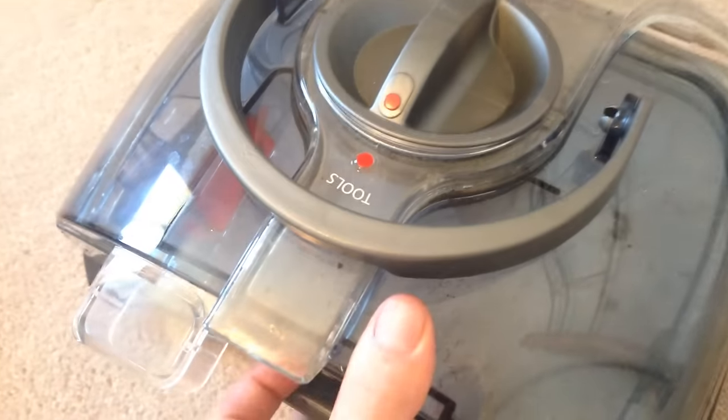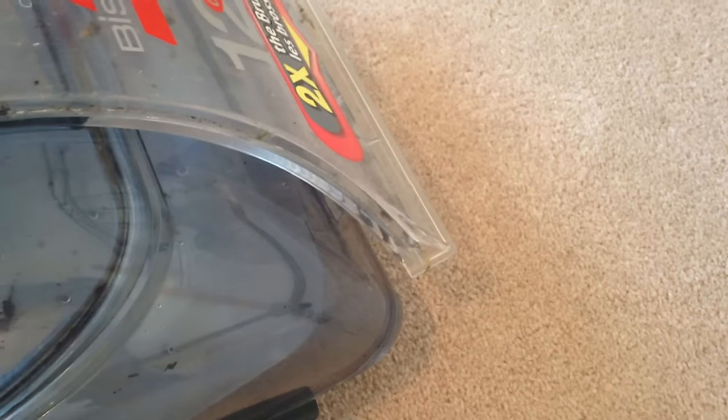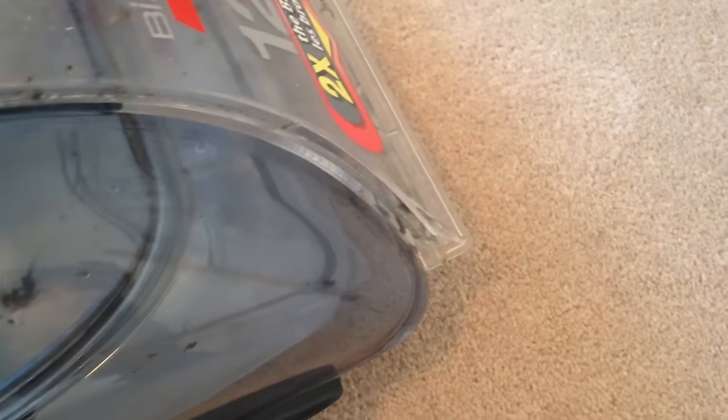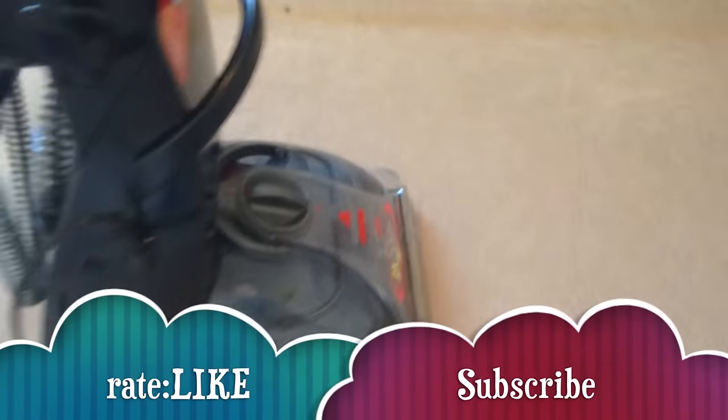Once you're done, you should always take it all out and try to clean it up a little bit. Other than that, it's really basic. Don't forget this shouldn't be left unsnapped — you should always snap it in place. If you guys have any questions or comments about this vacuum or any other vacuum, leave them in the comments, and don't forget to subscribe and rate. Thank you.